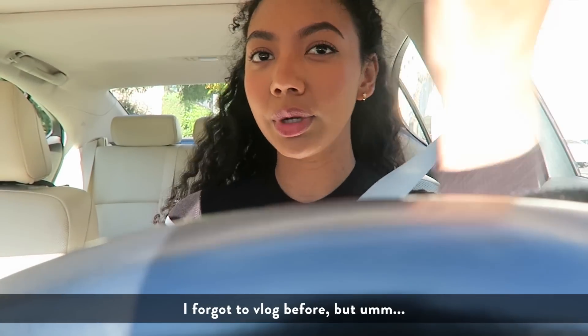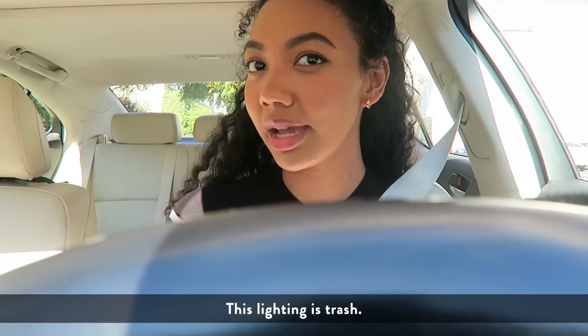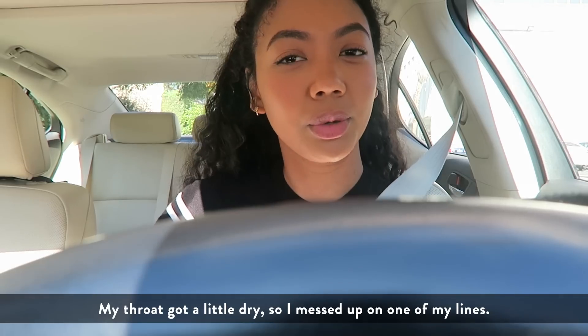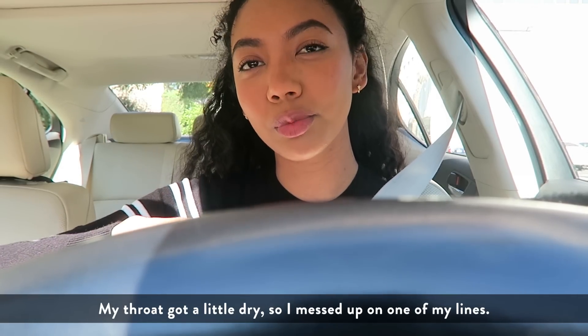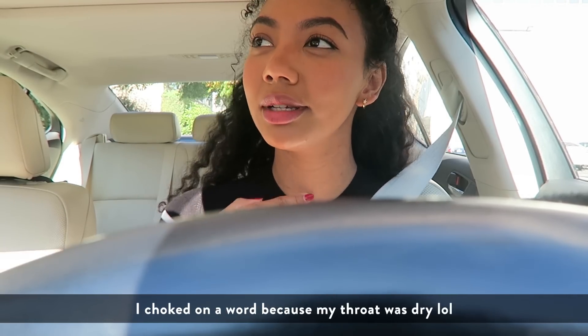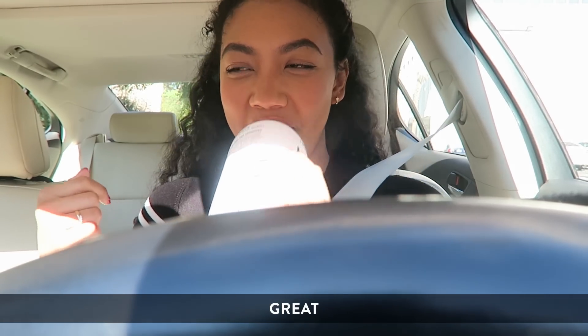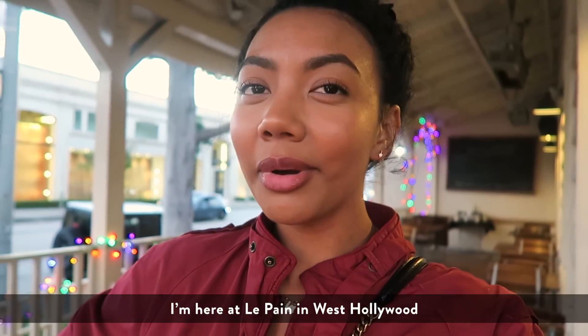I forgot to vlog before but this lighting is trash. I just had an audition — it went all right. My throat got a little dry so I messed up on one of my lines; I choked on a word because my throat was dry, so that was great. I'm here at the pond in West Hollywood.